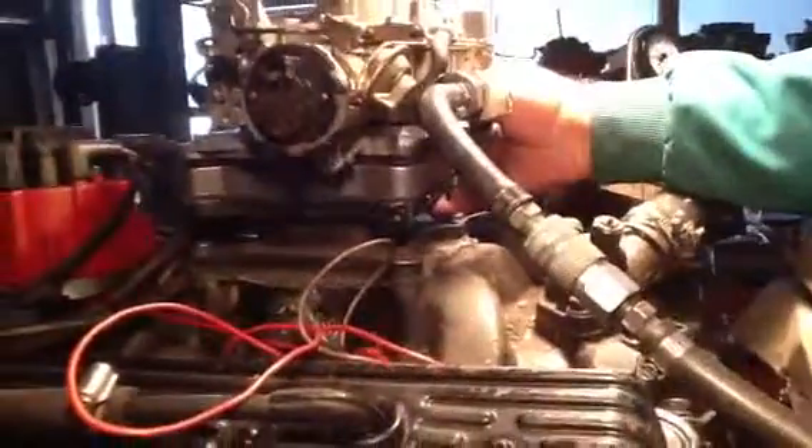Let's do a high pressure check on it, see what it does on the fuel pump. These run a lot better if you put a regulator on them with this ethanol-based fuel. See how that's getting rich?